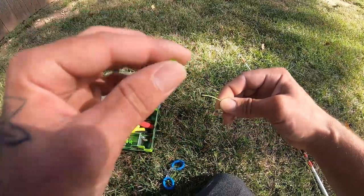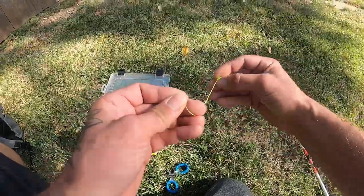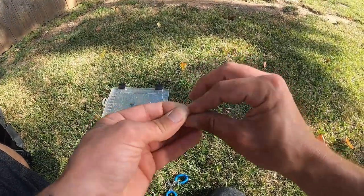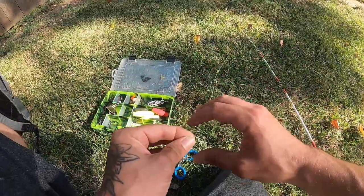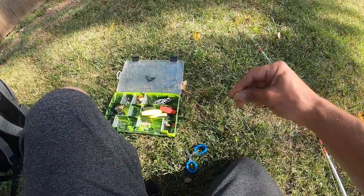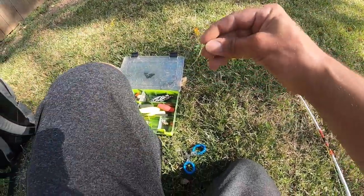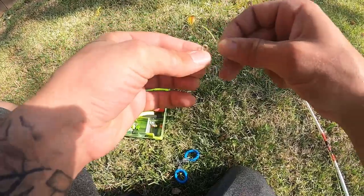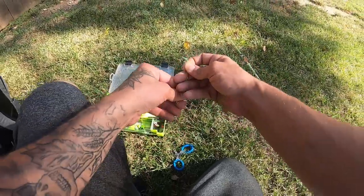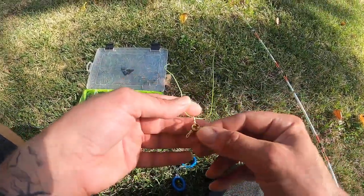After the sinker slide comes our bead. This bead is going to protect our knots from when that weight slams down on our knot. The bead sits in between, protecting that knot, which is very important. I've lost a couple good fish that way — not making sure my knot is protected. After a few casts, that weight slamming down ended up breaking the line whenever I hooked into a big fish. So protecting that knot is very important.